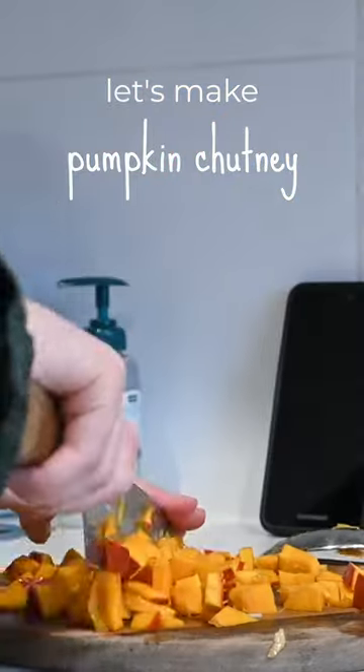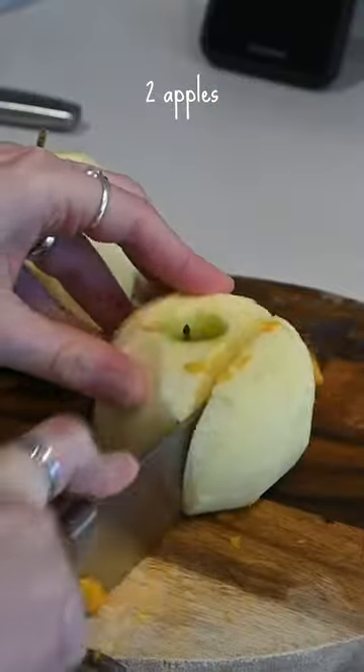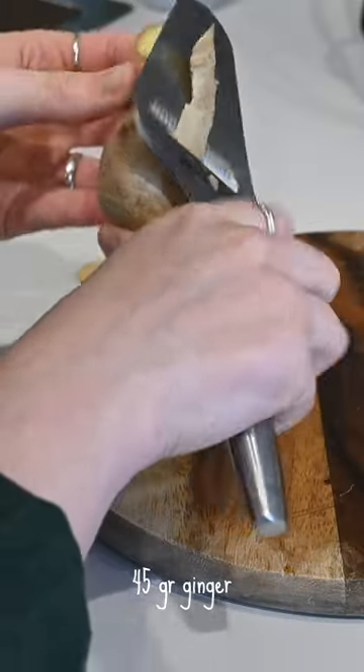Basically what we're going to do is cut up all of these things into quite small little pieces. I decided to put the pepper in — by the way, I only added one.